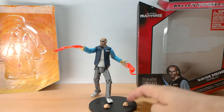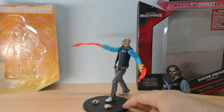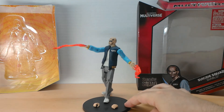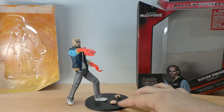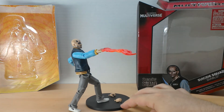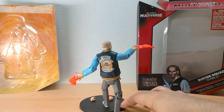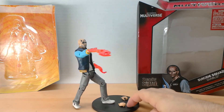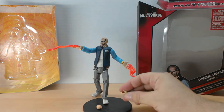Here he is — kind of a cool little pose. I do like that they gave us the fire hands, very fun. I'm using a Batman 75th anniversary stand, which the peg was actually a little tight, but it fit well. That's the two extra hands he comes with.